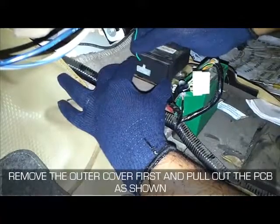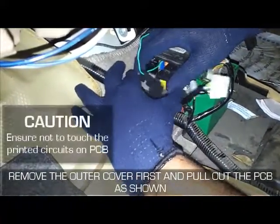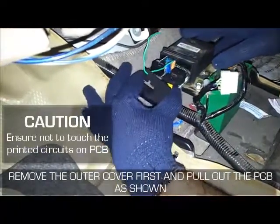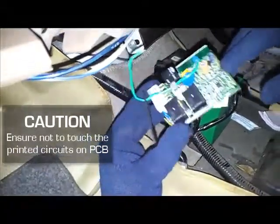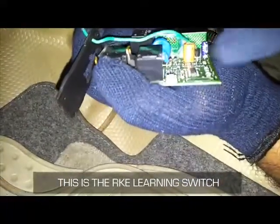Remove the outer cover first and pull out the PCB as shown in the video. The arrow mark shows the RKE learning switch.